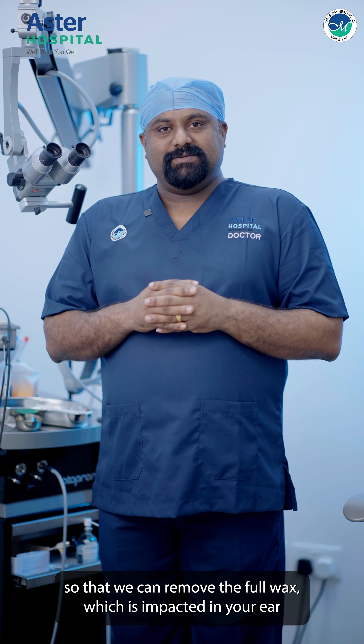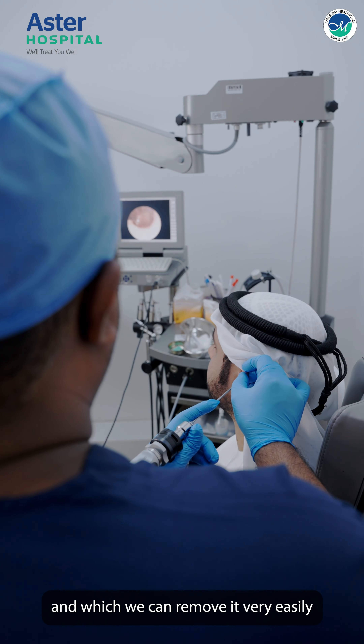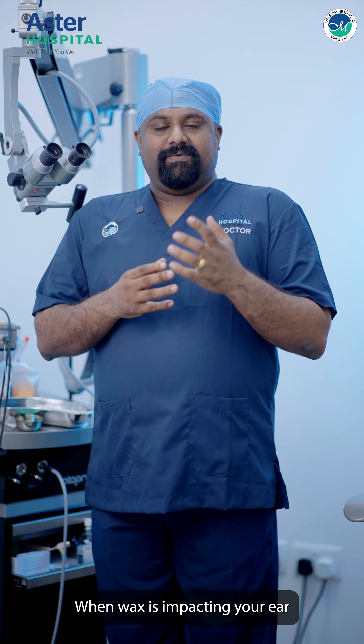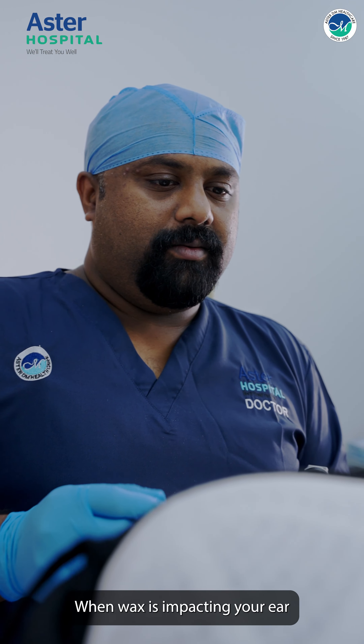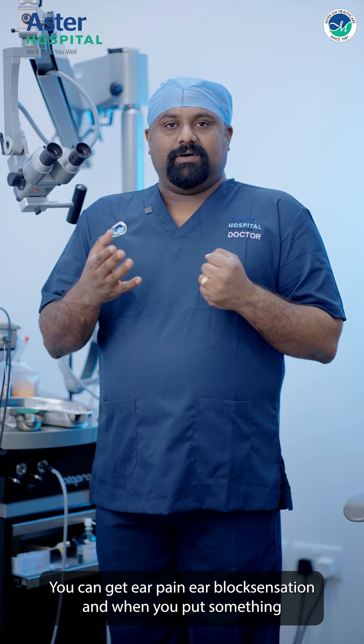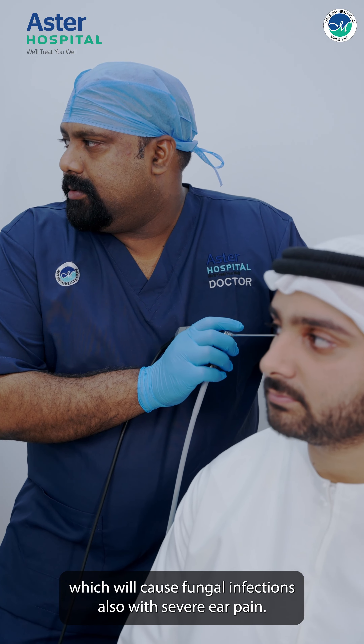We can remove it very easily without any pain for the patient. When the wax is impacted in your ear, you can get ear pain and an ear block sensation. And when you put something in yourself, it can cause fungal infections as well as severe ear pain. So to avoid these issues, endoscopic ear cleaning is the right approach.